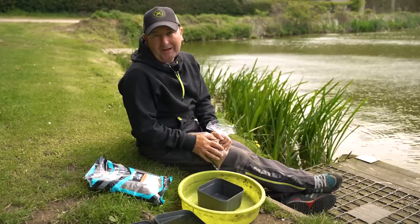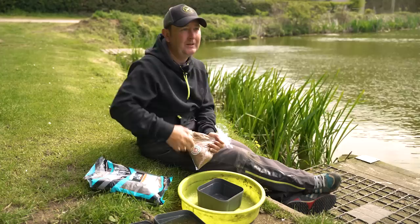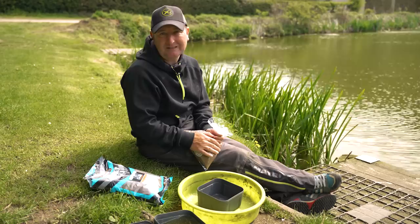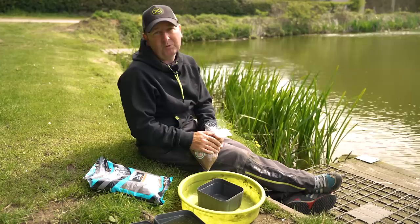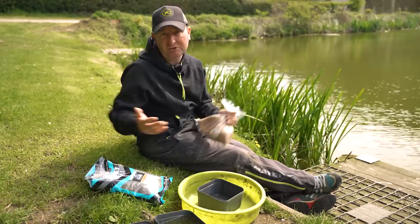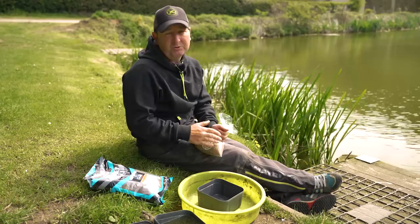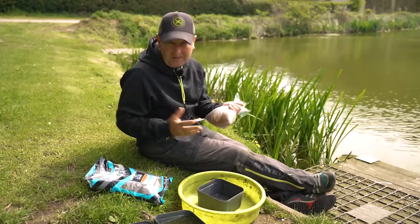We all know how simple the method feeder can be, but certain things need to be right. Once you cast the feeder out, the rest is really up to the fish to hook itself. The way your groundbait and pellets break down will determine how your rig works — so this bit needs to be right, and it's amazing how many people don't put enough attention to it. You can prepare your bait the night before, but because I fish so many different venues, I like to prepare as soon as I get to my peg.